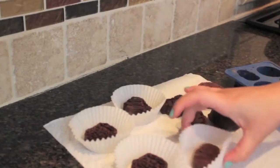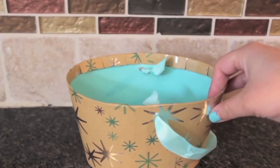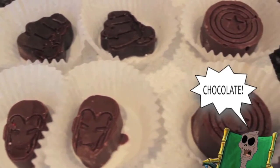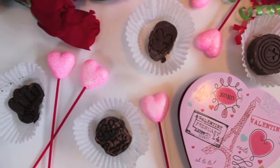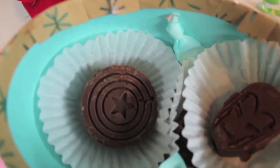Once all the chocolates are out, move them into a cupcake liner. This is great because the chocolate can get a little bit messy. Now that you're done, the sky's the limit — you can wrap this up to give to someone as a gift, or you can just eat it all yourself, because I mean it's chocolate! Delicious! I think these came out awesome. I would totally buy more molds and experiment with making different types. There's no way someone will not have a super day after getting one of these.